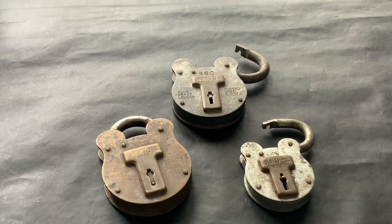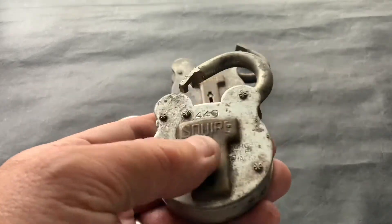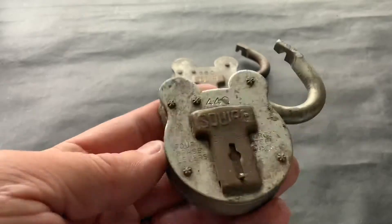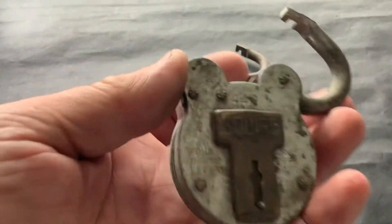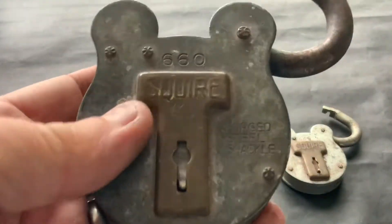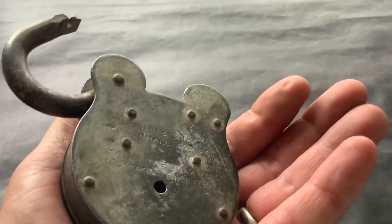Hello again. I've got three square locks off eBay — none of them came with keys, they only arrived yesterday. This one, the 440, obviously they all need cleaning up. It's already open; I can pick them closed, which I'll probably do in a later video. I've also got a nice big 660, again that came in an open condition.